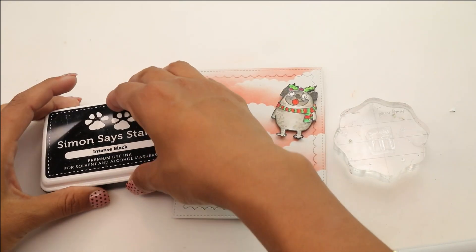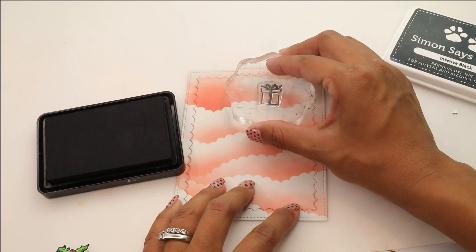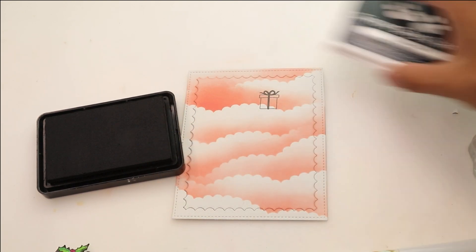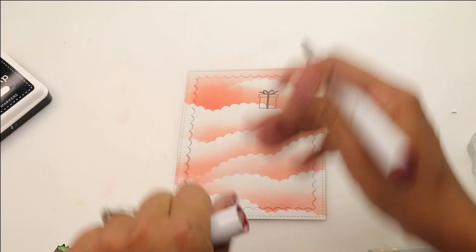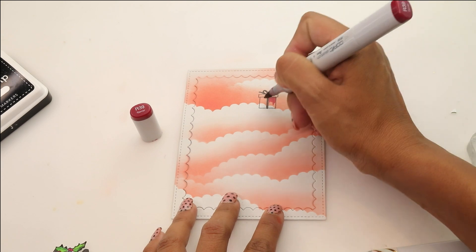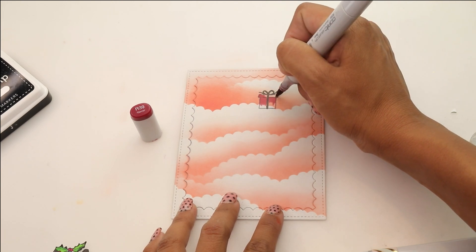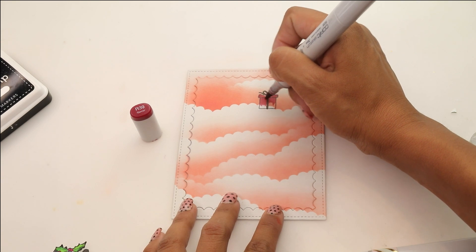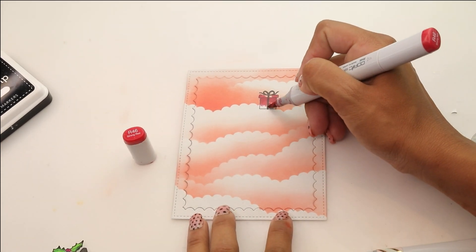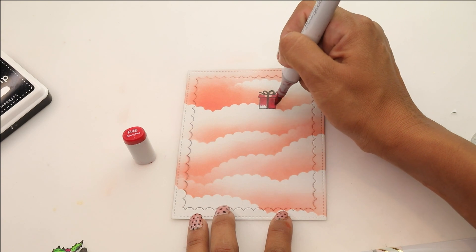We're gonna begin placing our little presents. I have three of the dogs from the Merry Pugmas that I have colored with Copics and fussy cut, and then I've added a piece of foam adhesive. I wanted to layer some presents, so I'm gonna grab the present stamp set and stamp it using Stamp Intense black ink, which is Copic-friendly and won't run. Grabbing R39, which is a nice dark red — I wanted it to be a lot darker than the ink blending I just did so it really pops. I'm gonna add some shadows and then color in with a lighter red, R46, filling in where we're missing those shadows. We're gonna repeat this process and then add our little pugs.